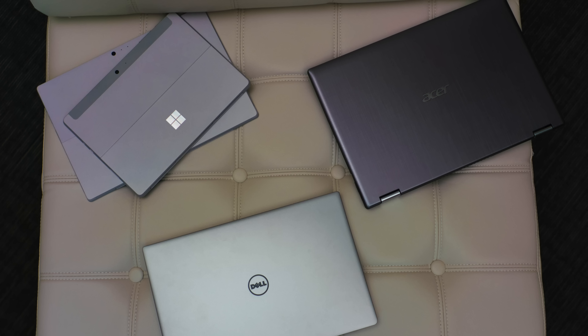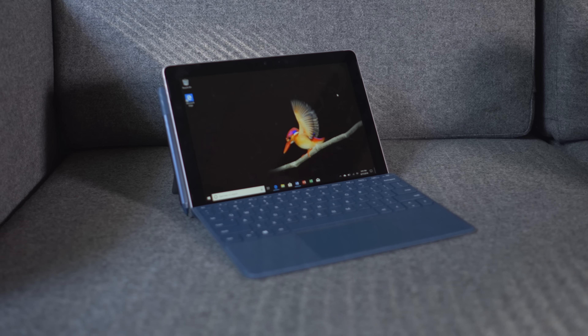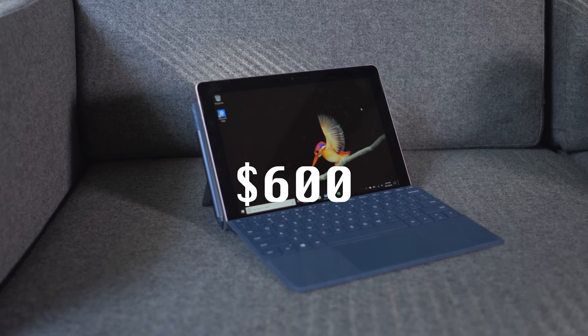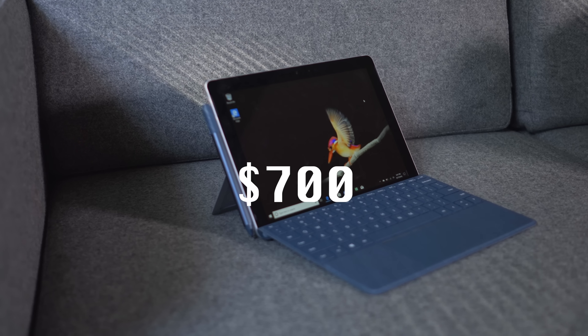Right before school started for most people, I made a video called the best back-to-school laptops, and I featured laptops of many different price points. On the high end, we had the Dell XPS 13 in the $1,000–$1,200 price range. On the lower end, we had the Surface Go, which is marketed at $400, but this model is closer to $600 or $700 when you add in the keyboard and everything. Still a really great deal, and I featured this as one of the best laptops for students and creatives who wanted a portable secondary laptop — and a lot of you wanted a full review on it. So in this video, I'm just gonna tell you my thoughts on this product and whether you should pick one up.